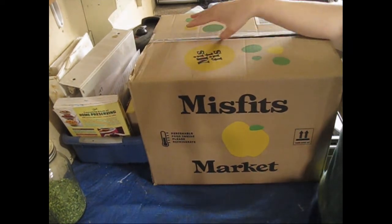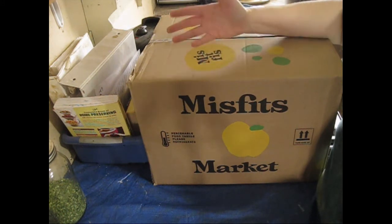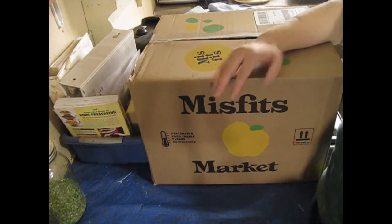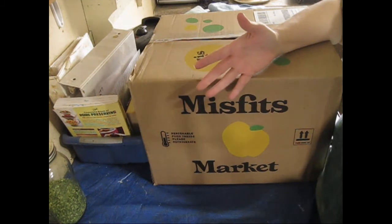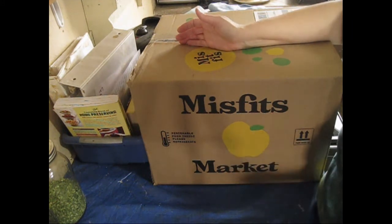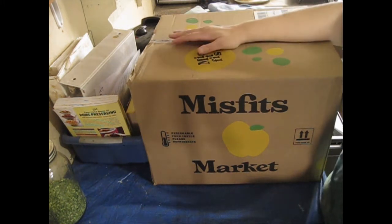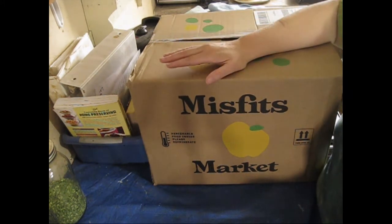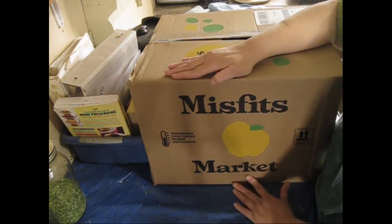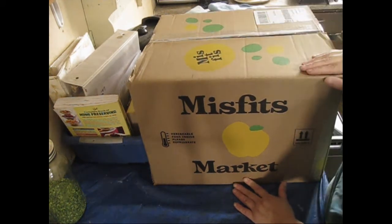When it gets close to ship time, after you sign up, you actually get to go through and pick from their available selection what items you want in your box. So say you like eggplant but you don't like asparagus — you could choose the eggplant and not the asparagus, a tomato and not the onion, and so on. It's quite customizable, so you're not going to be wasting food because you won't be purchasing food you wouldn't eat.